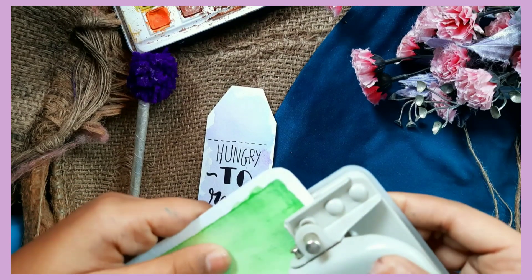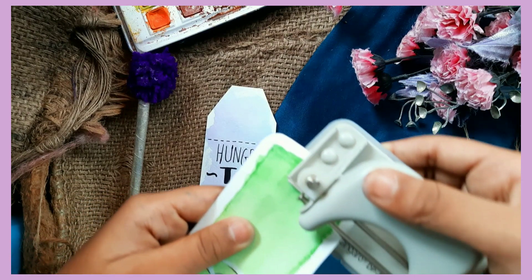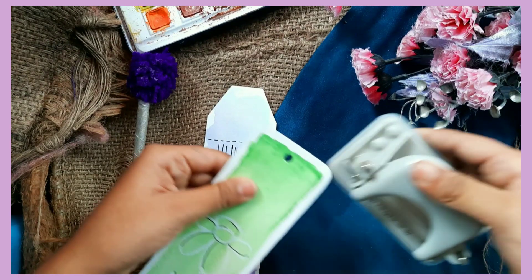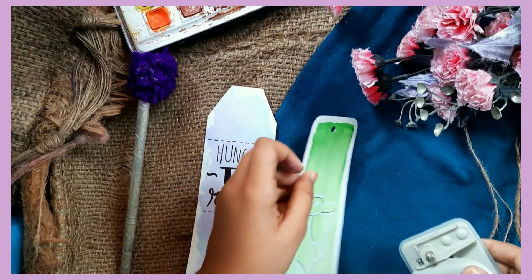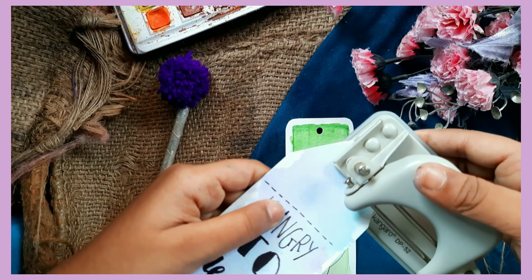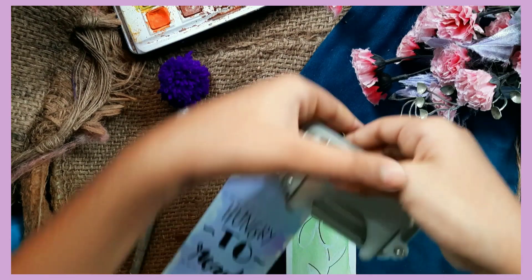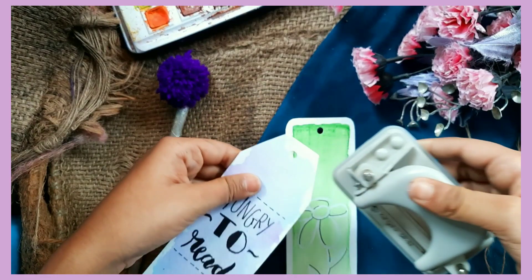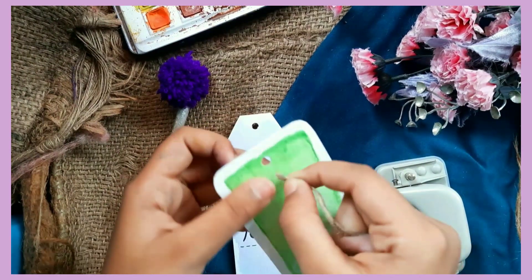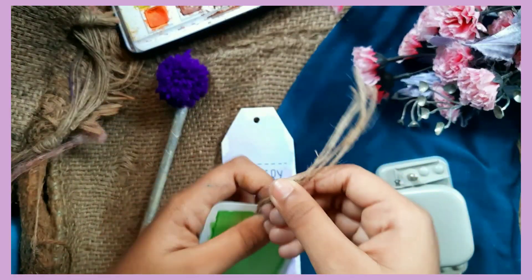After punching the holes, get a jute thread and tie it to your bookmarks to complete this DIY.